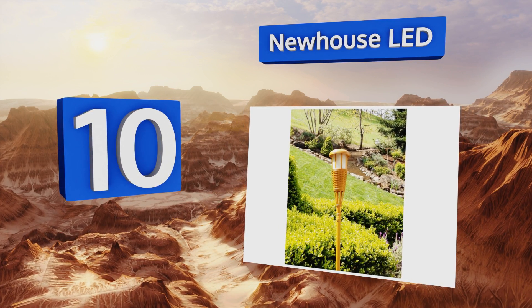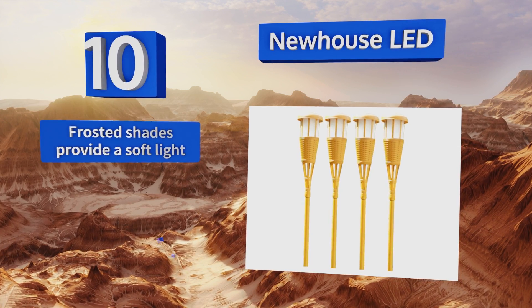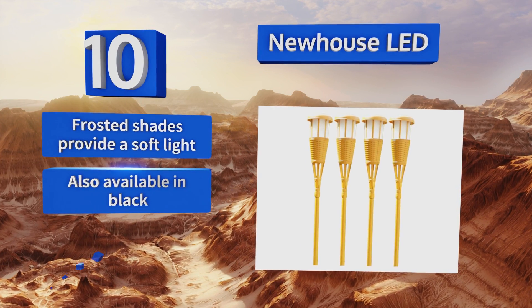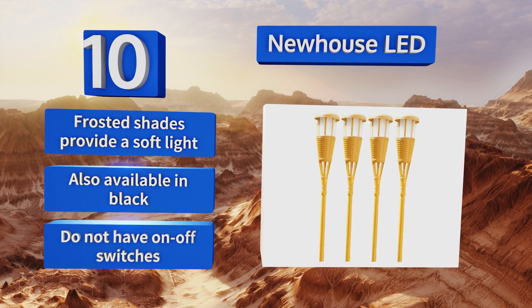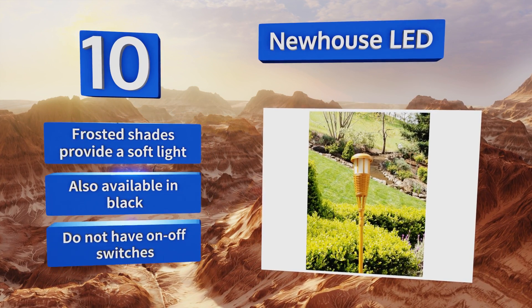With an adjustable height of up to five feet, they are made of brittle plastic that can be prone to breaking. Their frosted shades provide a soft light and they're also available in black, however they don't have on-off switches.